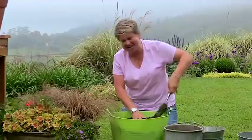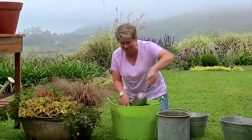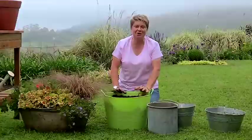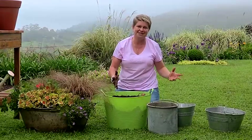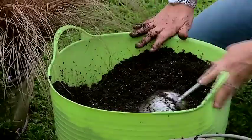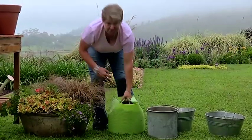You're going to be spoilt for choice when you walk into a garden centre in spring because there are just so many varieties of these beautiful plants. Let's take a look and I'll show you some magic.